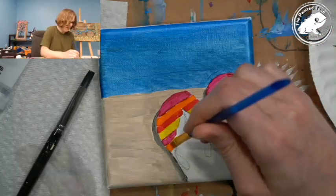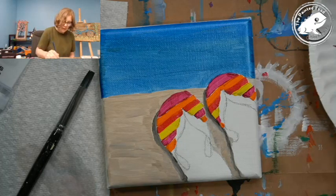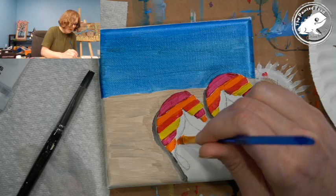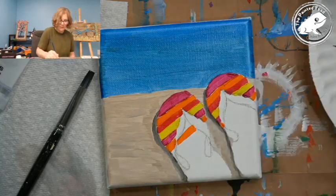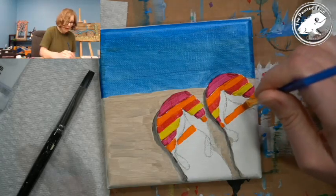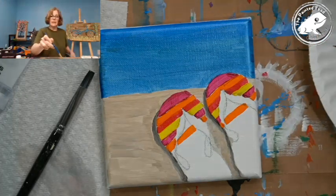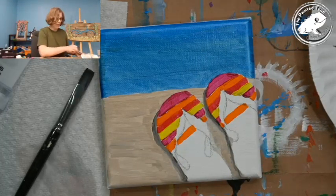All right, I'm working my way down with my pattern. Don't forget to go between your tongs — you've got to bring that stripe all the way across. I forgot to do it in the other part, but that's okay. I'll just go ahead and fill it right in — not a problem.